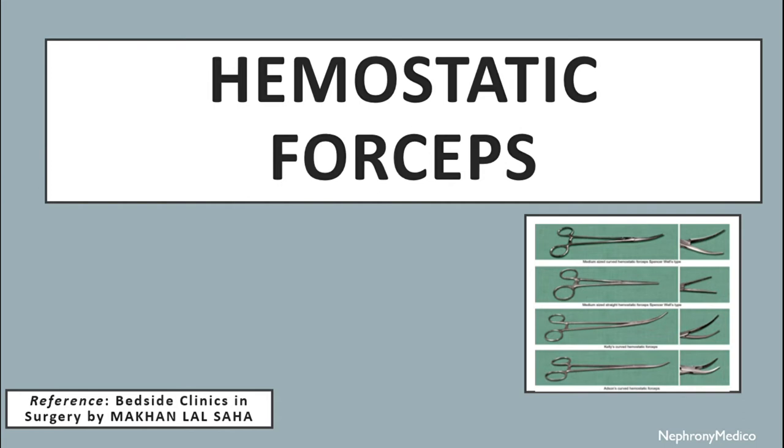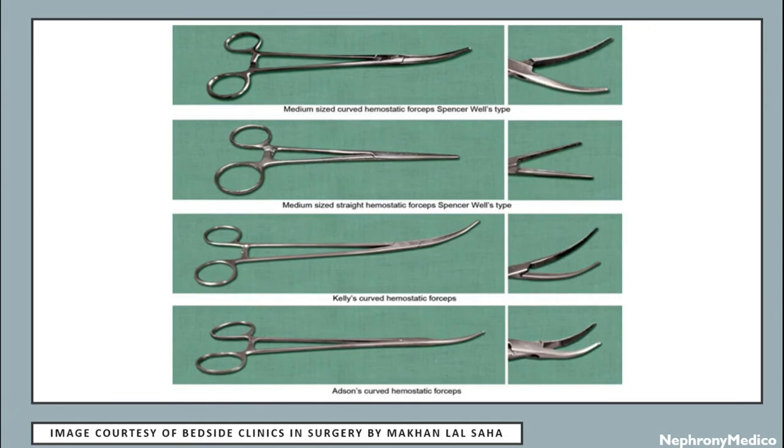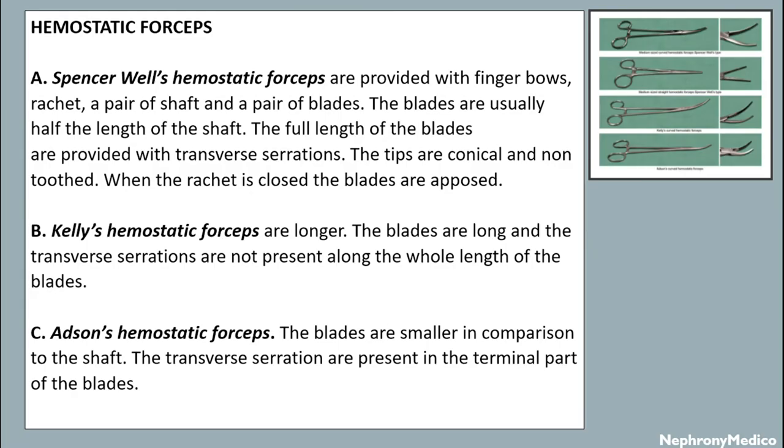Let's talk about Hemostatic forceps. Spencer Wells hemostatic forceps are provided with finger bows, a ratchet, a pair of shafts and a pair of blades. The blades are usually half the length of the shaft. The full length of the blades are provided with transverse serrations. The tips are conical and non-toothed. When the ratchet is closed the blades are approximated.